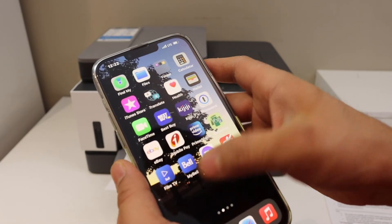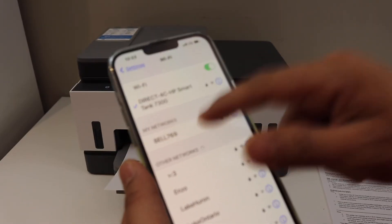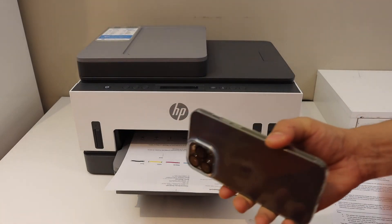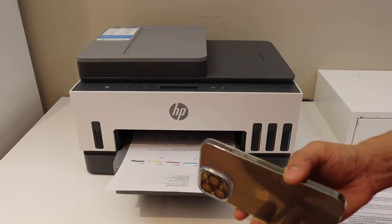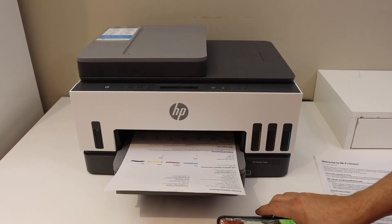When you don't want to use this printer, simply go to the Wi-Fi on your phone and select your home or office Wi-Fi — it will disconnect from the printer Wi-Fi. In this method, whenever you want to do scanning or printing, you have to join it again and then send the print command. Thanks for watching.